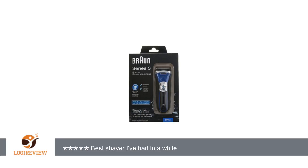I was reluctant to get another Braun 3 Series, but figured I'd give it a try. I'm glad I did.